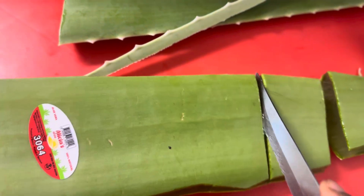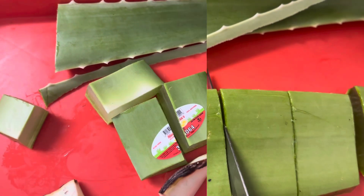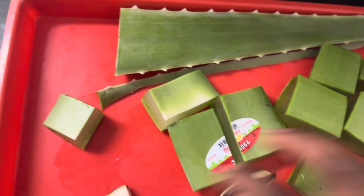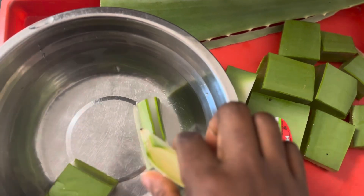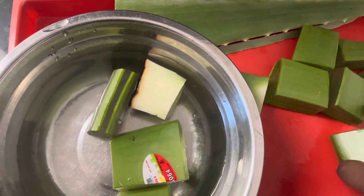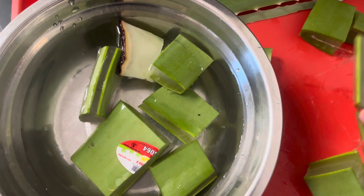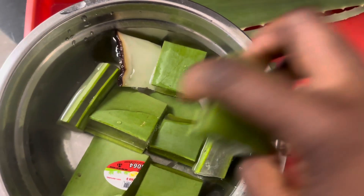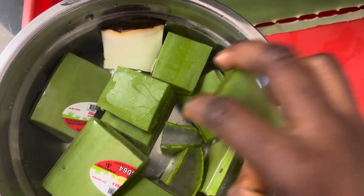I started by cutting my aloe vera into little pieces. You can make it smaller than this, but you don't want to make it too small because you will need to scoop up the juice. I'm going to go ahead and put my diced pieces of aloe vera in the water, because aloe vera actually contains a certain type of poison that makes our scalp itchy.